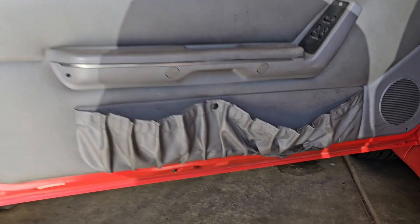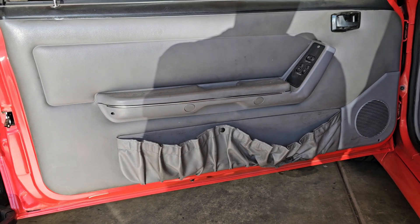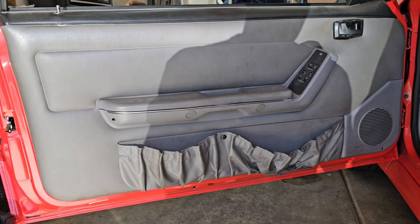Once I get this door panel off, I'll go ahead and show you how we tighten them up. Let's get to it.